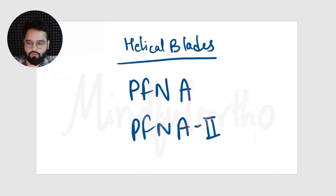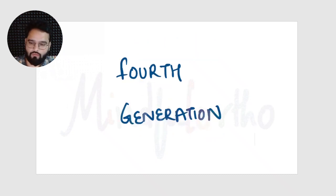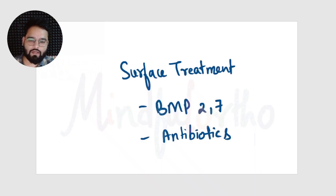The fourth and last generation of nails are specially treated on their surface with either bone morphogenic protein 2 or 7, or some antibiotics, or they use some kind of telemetry to guide implant placement. This is done for better integration of the nail with the bone.